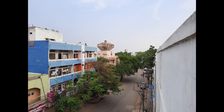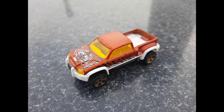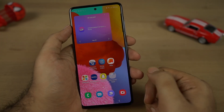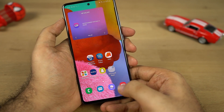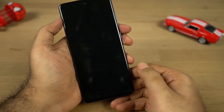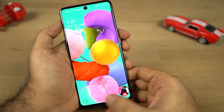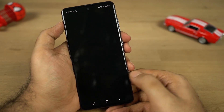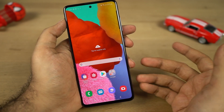Now these are some sample shots. Let's test the fingerprint scanner — I've already set it up. The fingerprint scanner is not super fast, say like the Oppo, Vivo, or OnePlus phones, but it works and it's kind of usable. Even when the display is on it is slightly slower, almost taking a second to unlock the phone. Overall it's usable, but I wish it was a bit faster.